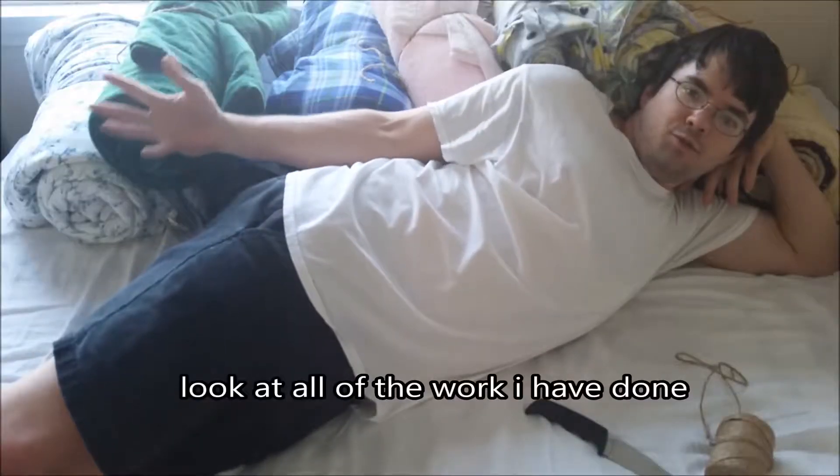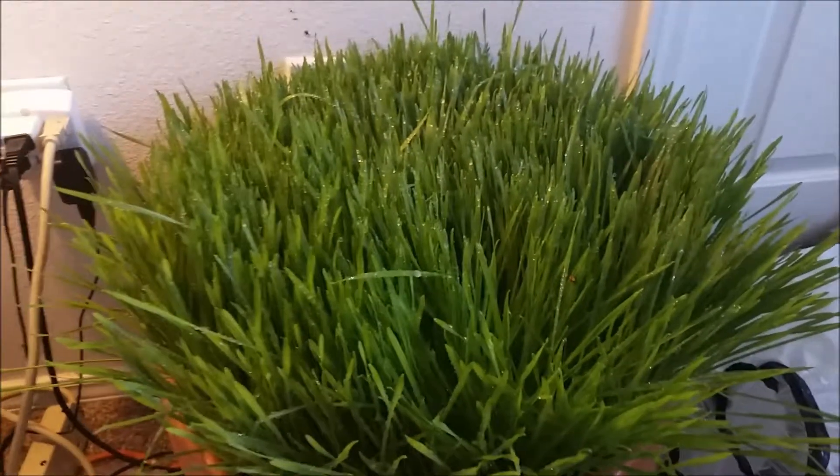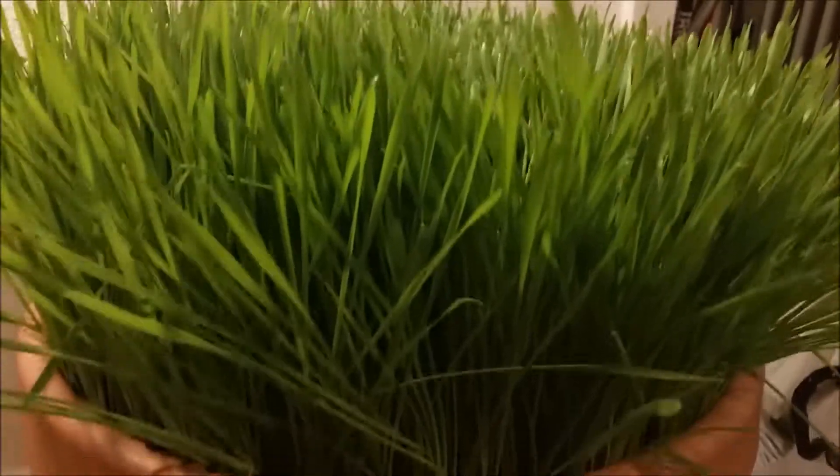Look at all of the work I have done — my grass is pretty much ready for harvest. I've watered it so it becomes a little bit stronger and tougher and stands up a little bit more. It's pretty much good to go. I watered my grass to try to perk it up, but the problem with my planting method is I planted everything so thick that you can't see it, and I can't stick my finger down to the soil to test how moist it is. I've stuck my finger in several places.